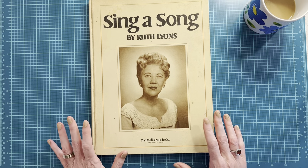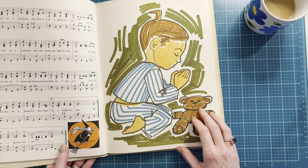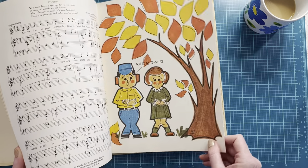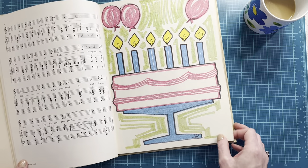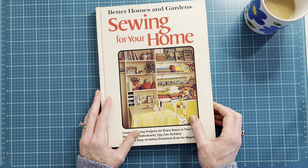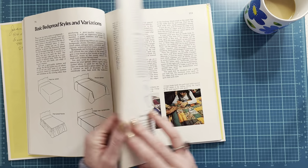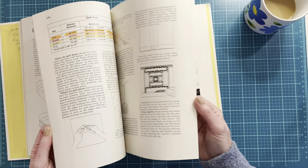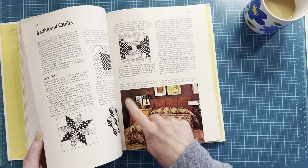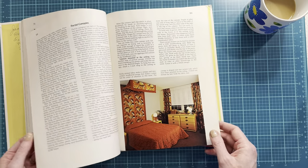I have no idea who this lady is — I don't know if she writes music or sings — but this is just a hardbound book of music for children with some super cute illustrations, and it goes through the seasons and holidays through the year. I can't pass up Better Homes and Gardens books either. I think I have a version of this from another year, but this one is from the late 70s. The black and white pages are great for making pockets or envelopes, and then you've got these really groovy images you can use in a 70s journal or a sewing journal.